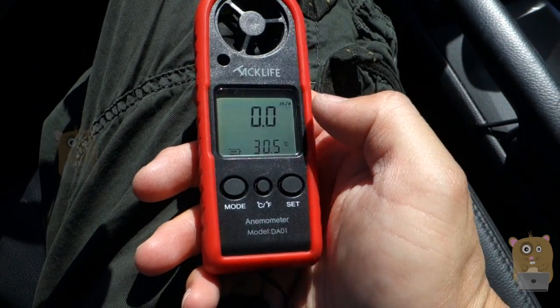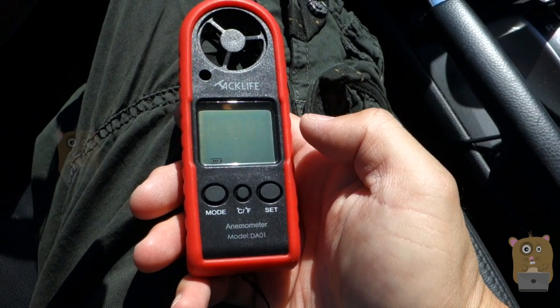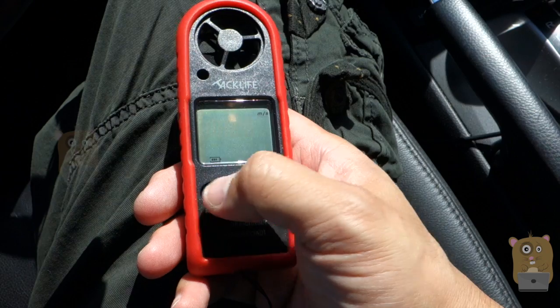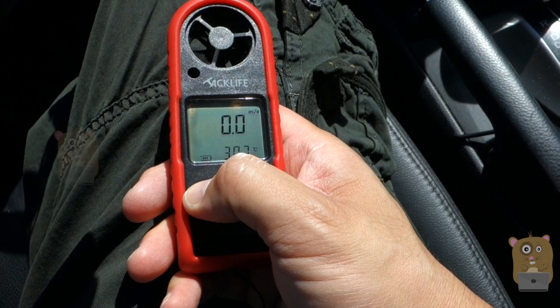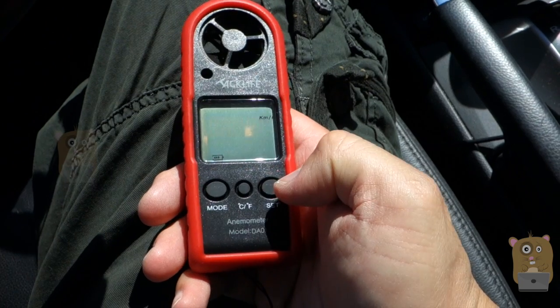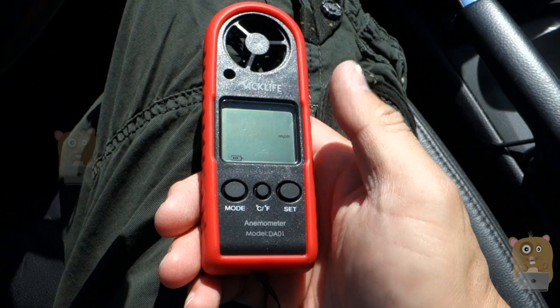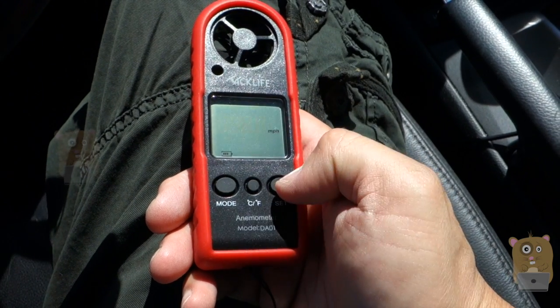It currently reads in meters per second. You can change the measurement units by pressing and holding the mode button. The available options are meters per second, kilometers per hour, feet per minute, knots, or miles per hour.